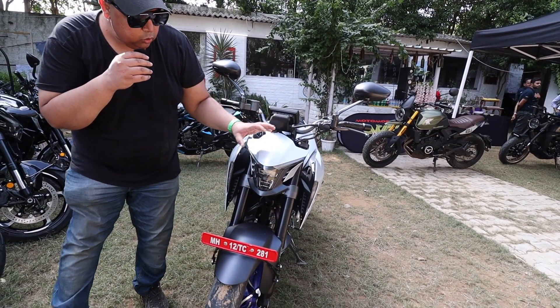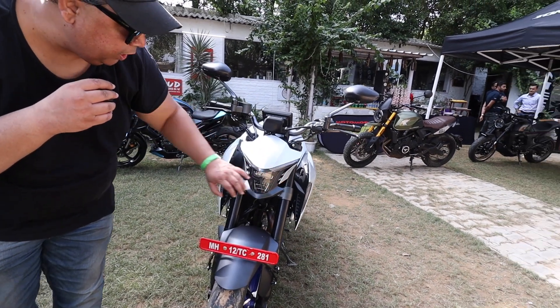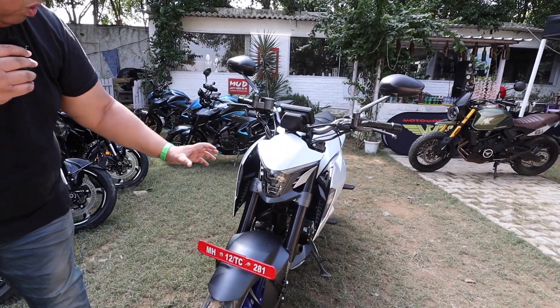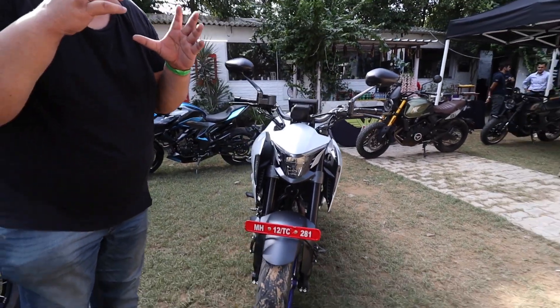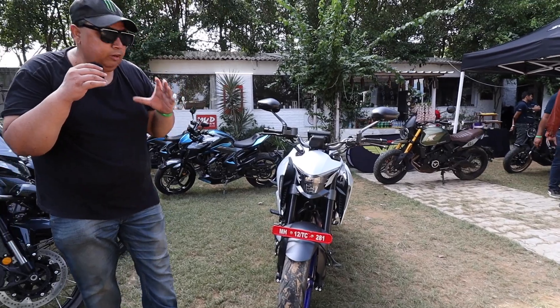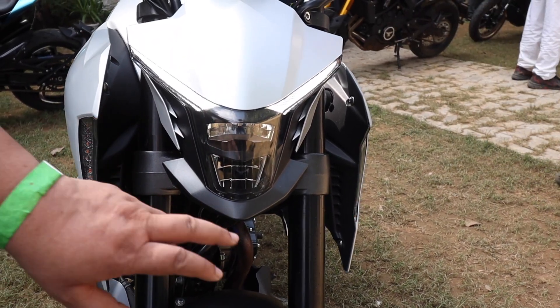Look at the front looks — this is an amazing thing. This shroud and this headlight is a combination. Amazing, man. You can see it gives devil looks. This is a DRL, this is a LED headlight, and these are indicators in the shroud.